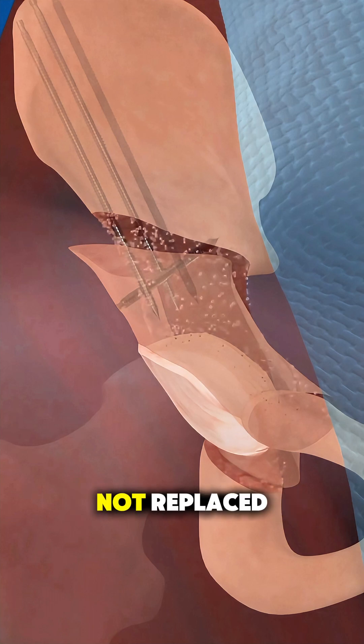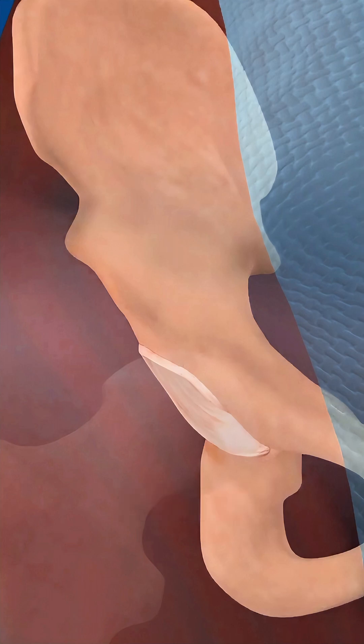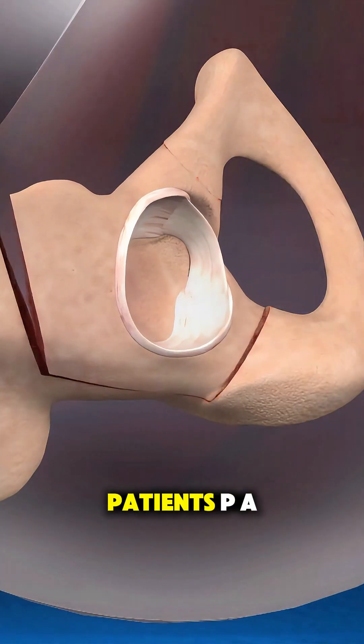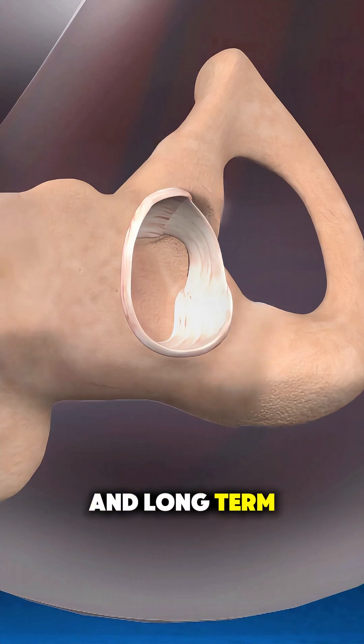The hip joint is preserved, not replaced, which helps reduce pain and prevent arthritis. Recovery involves physical therapy and limited weight-bearing at first. But for many patients, PAO restores stability, movement, and long-term hip function.